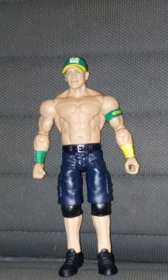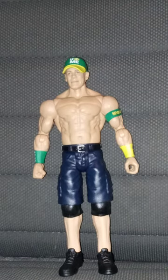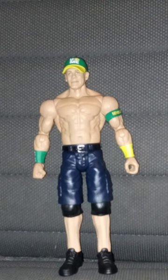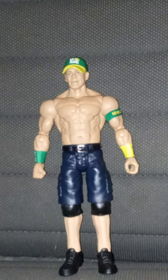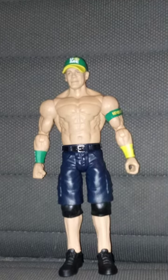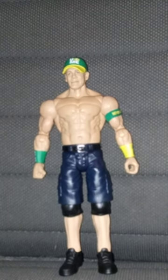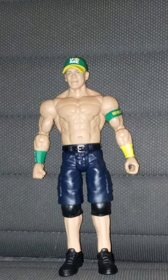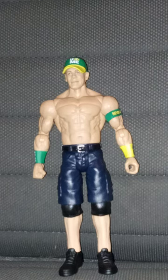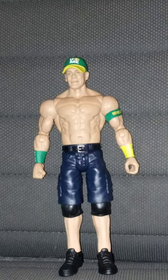So this unboxing and review is gonna get a hundred out of a hundred. Why? For this John Cena figure: one removable armband. Sadly, the hat is not removable either. But hey, it's a perfect gift for a John Cena collector who collects John Cena figures. Anyway guys, hope you guys like, comment, subscribe.